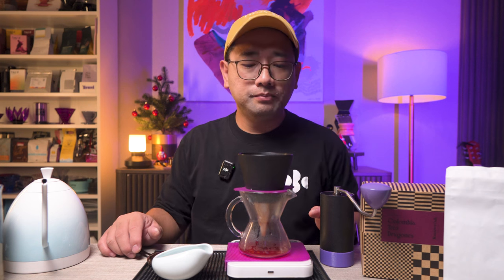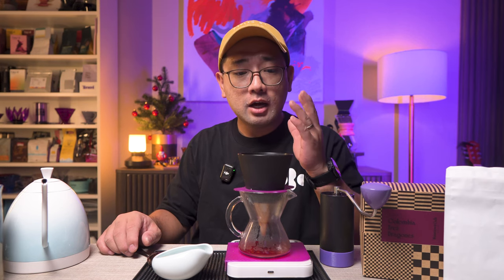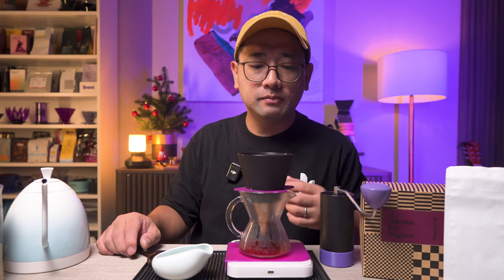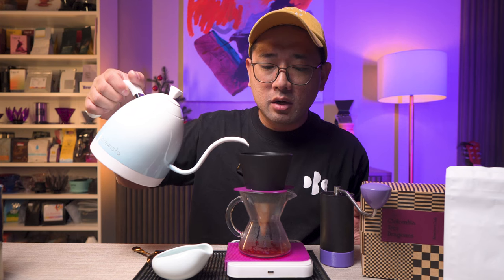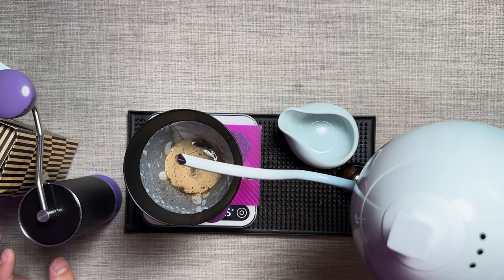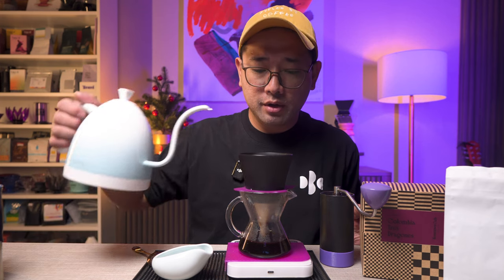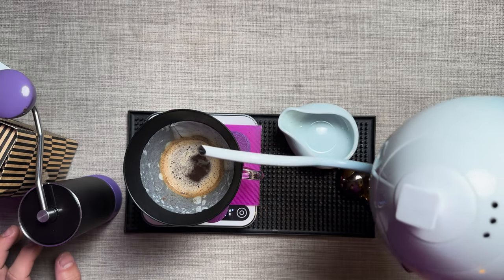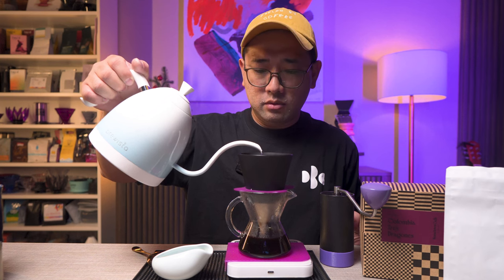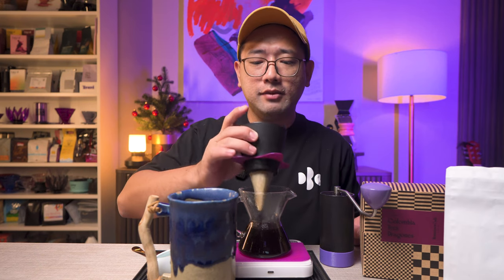The smell is very intense even without putting your nose right on top of the coffee. The aroma, the fragrance is really strong. I just poured 30 ml for the blooming phase, and then for the second pour after 45 seconds we're going to pour up to 140 ml. For our last, third pour, we pour up to 200 ml, completing the ratio of 1:15 for the 13-gram dose. Our total brewing time is 1 minute and 58 seconds.